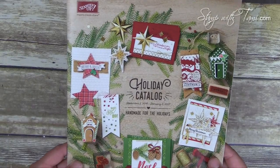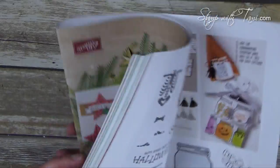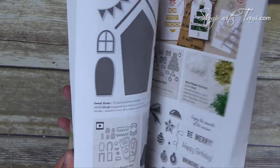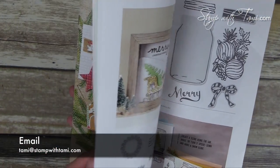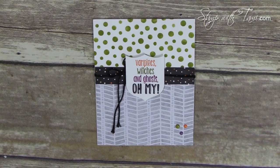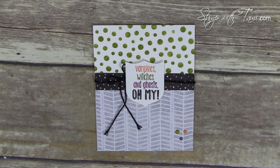This amazing catalog went live to customers today. It is fantabulous and now that it's live, I can show you guys some of the insides of it. If you don't have your own copy yet, just email me at tammy@stampwithtami.com and I will shoot one off to you if you're in the United States. I have so many amazing cards to share, so I'm going to start in order of the holiday. Halloween comes first.